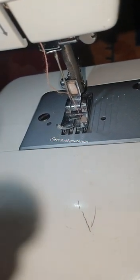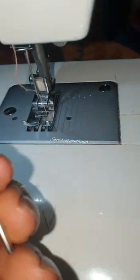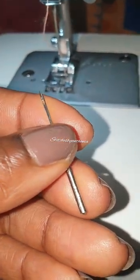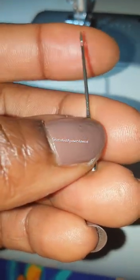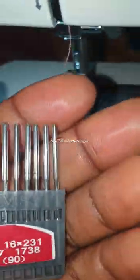The needle that I have here - I'm sure most of you know it - it's not an organ needle and I don't really know the name of this needle. But what I can say is that the manual Butterfly machine, the one that has a pedal that you use your leg to match - this is the needle it uses, and it works for my machine so perfectly.